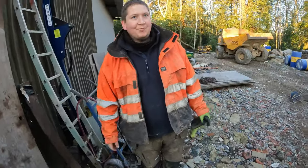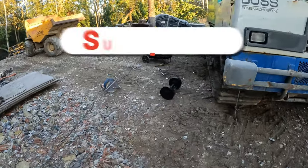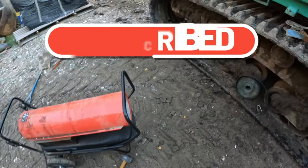Today's job number one is to change the top roller on the tram gun. Got a new assembly here. A bit faster this morning, so we have got space here to run it.